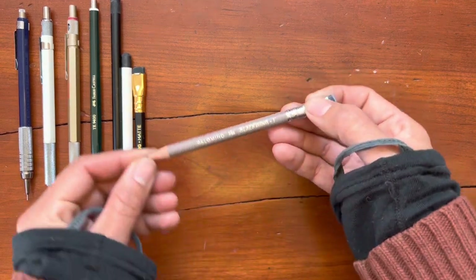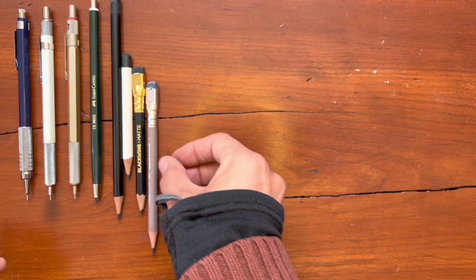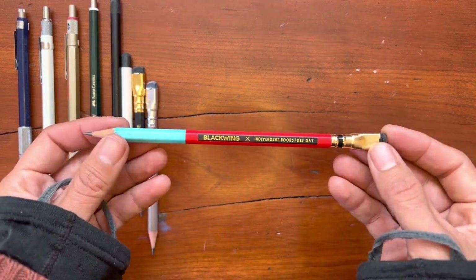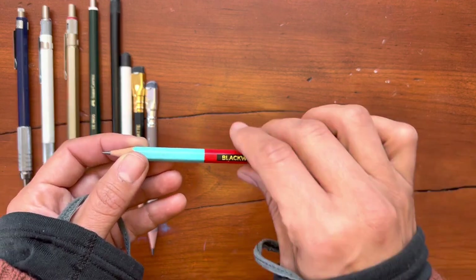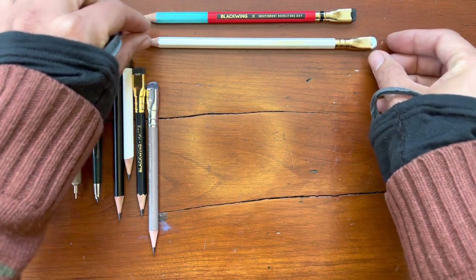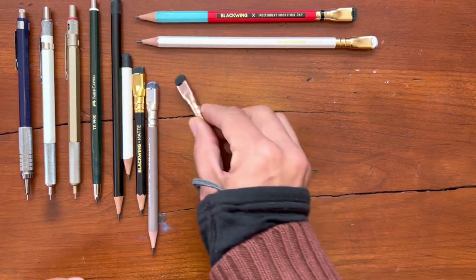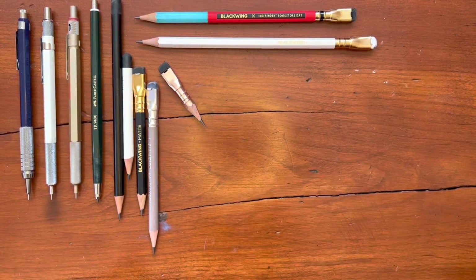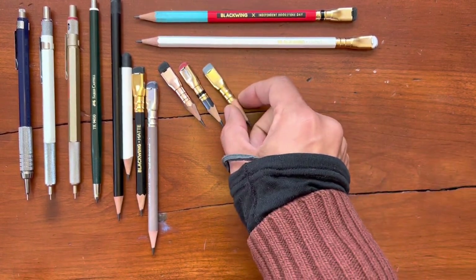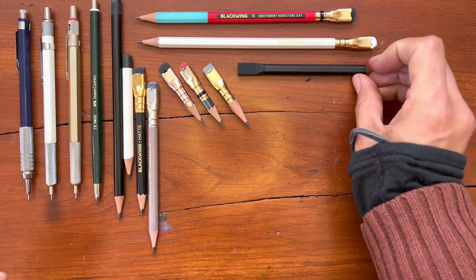I was sent this Blackwing Palomino — it was new at the time — by a pen pal. That was actually my first Blackwing experience, which was pretty exciting. I found this Blackwing at my local bookstore. This Blackwing is from Yoseka Stationery, when I actually visited the store in person. It spurred a Blackwing kick in which I used three Blackwings down to the tiniest of points. Having a Blackwing pencil extender was very helpful.